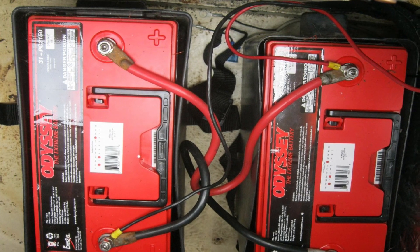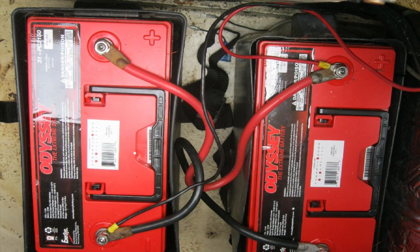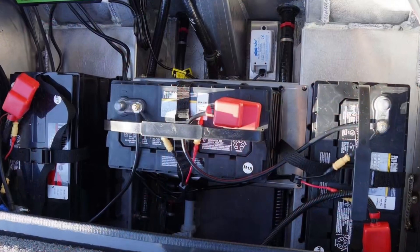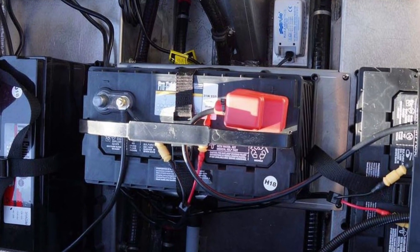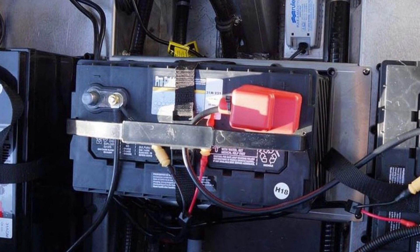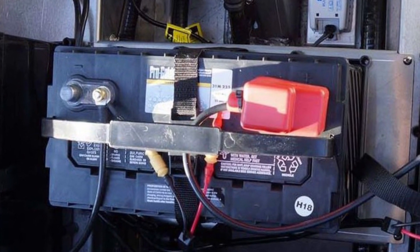When wiring batteries in series or in parallel, the configuration should always have the same voltage or capacity ratings. Mixing and matching voltages and capacities can lead to problems that may damage your batteries.